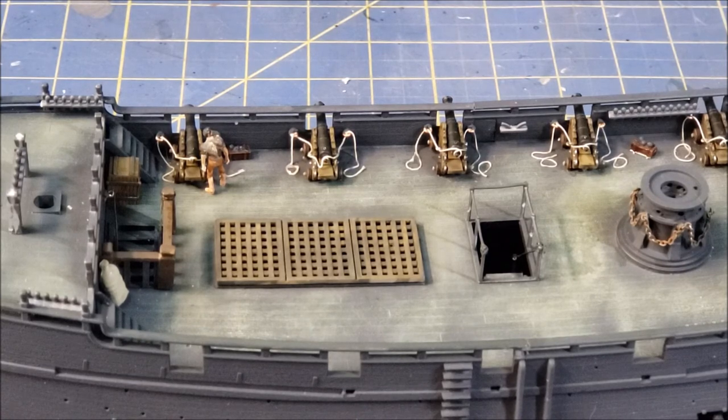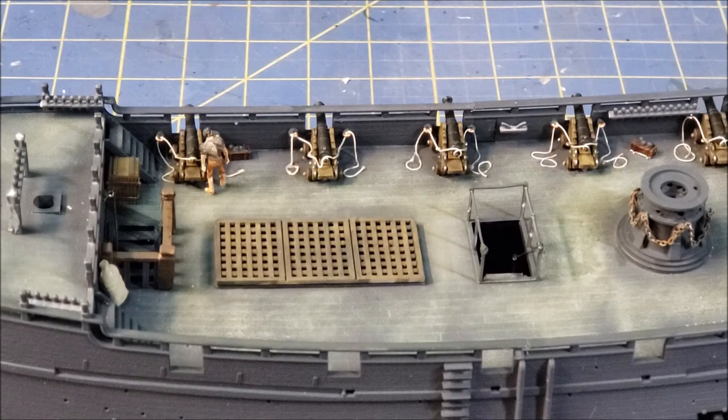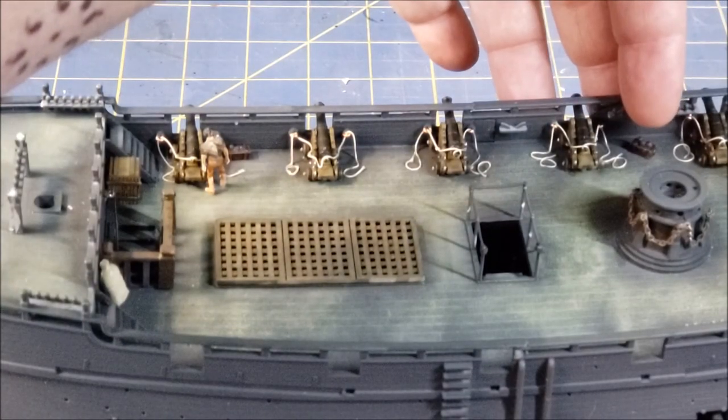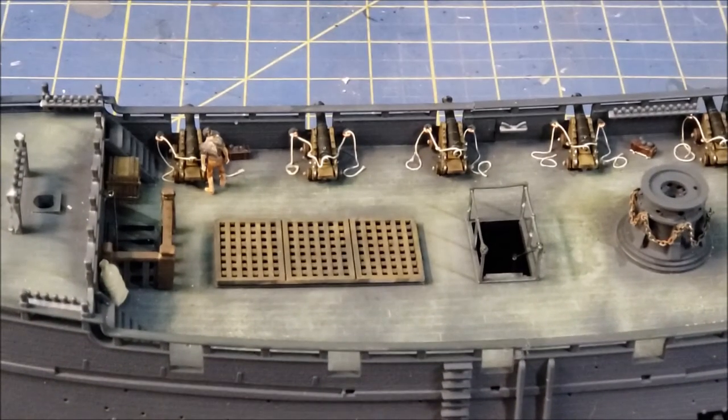Those ropes are heavy, so I ended up gluing them to the deck in a shape that gives the look of heavy rope just laying on the deck. I'm following the pattern of how they looked in the movie and just going with it. I also made a couple of boxes with cannonballs — about five or six of these that I'll scatter along here and also put some on the starboard side.